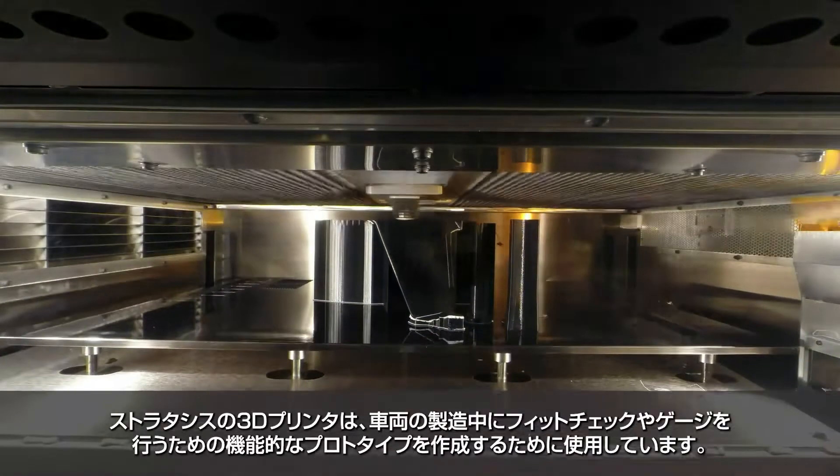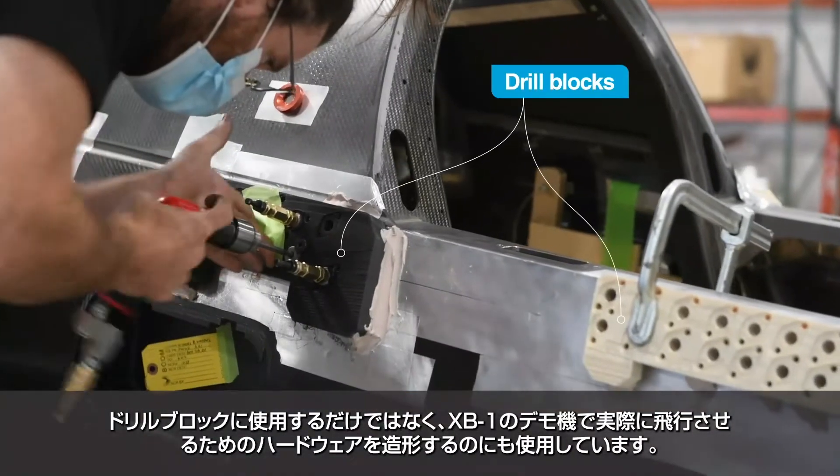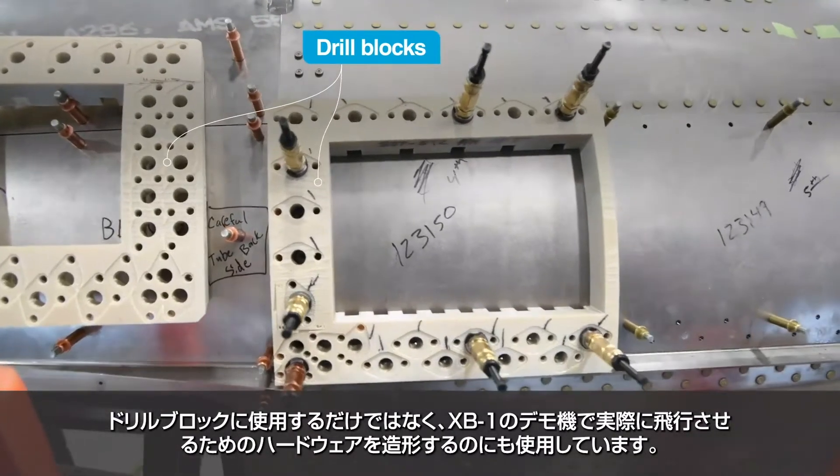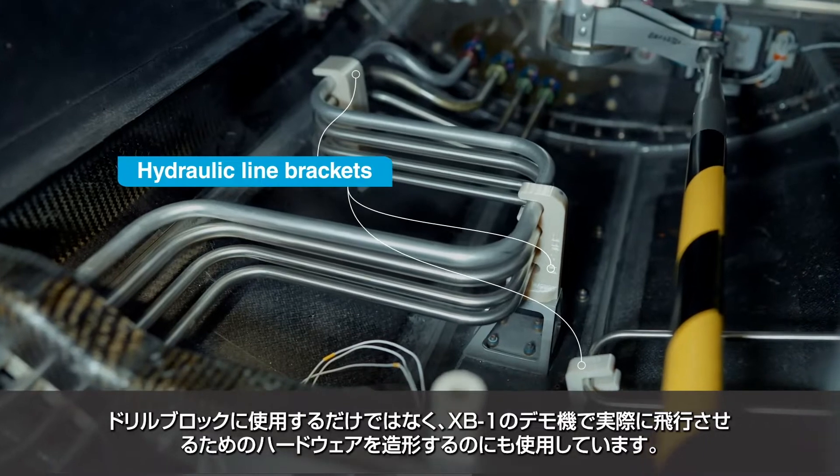We use our Stratasys 3D printers to create functional prototypes for fit checks or gauges while we're building the vehicle. We also use them for drill blocks, as well as to print flight hardware that's actually going to fly on the XB-1 demonstrator.